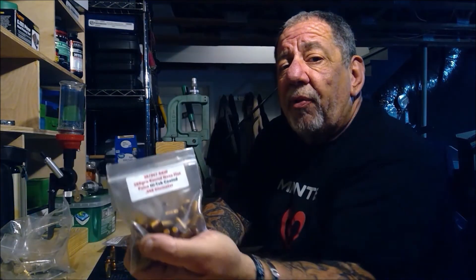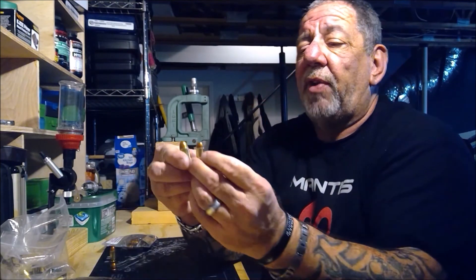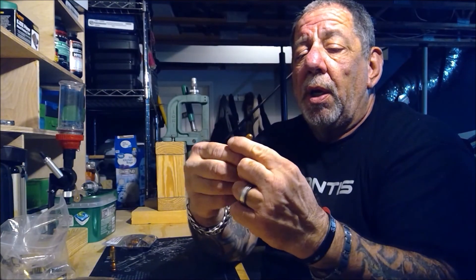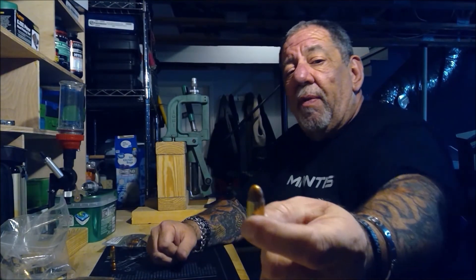They sell packs of 50, so if you're reloading for a caliber you don't shoot too often, instead of buying more than you really need, just pick up a couple packs of 50 and you're good to go. The quality is really good — if you're a reloader, it's something you should definitely consider. Check out Steel Valley Casting.